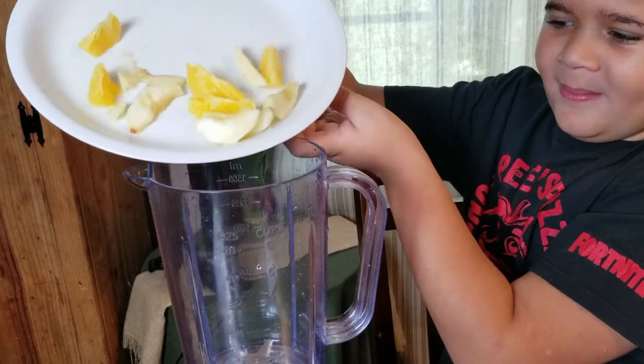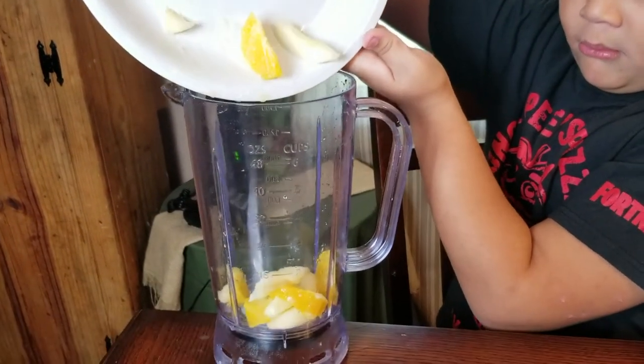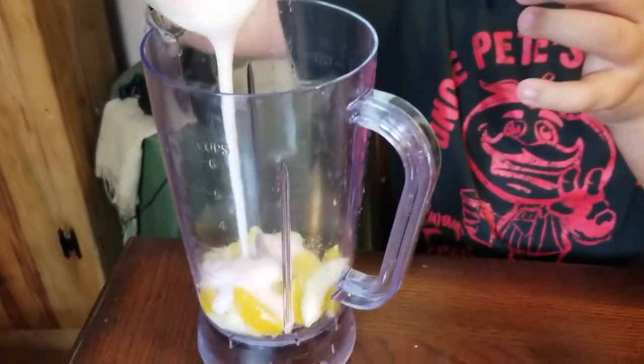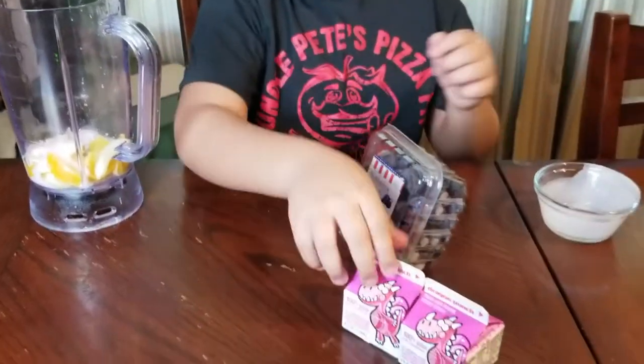Now let's do the yogurt. Let's do this next.